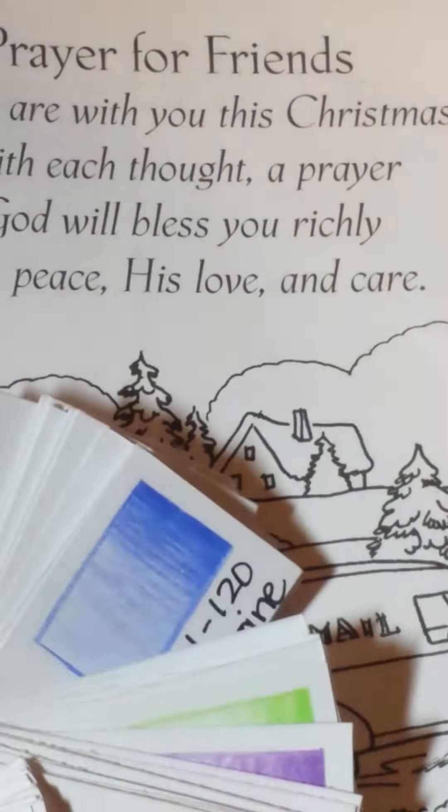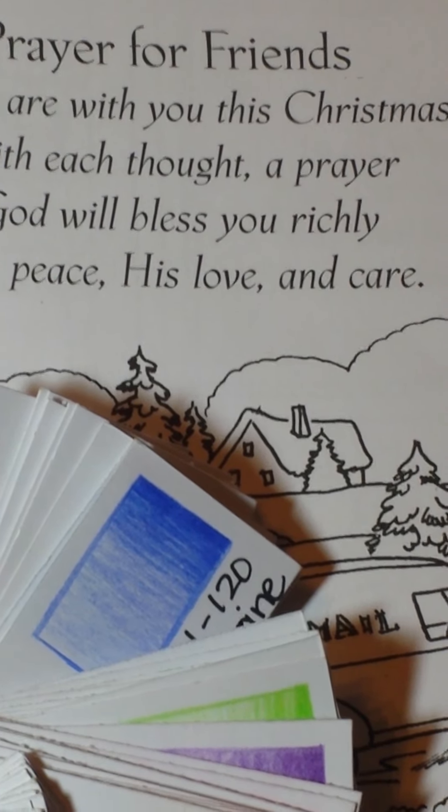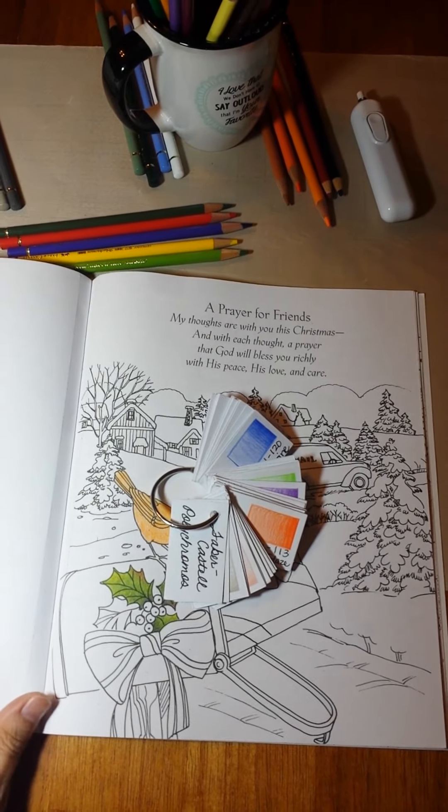We've got about 350 ladies on there now, and we just started the group in March. And I've done over 75 tutorial videos. So I would say we took off with a bang.